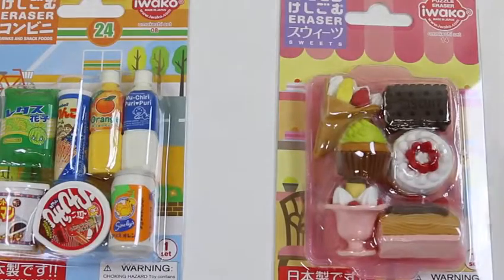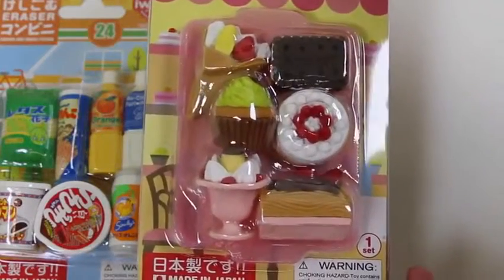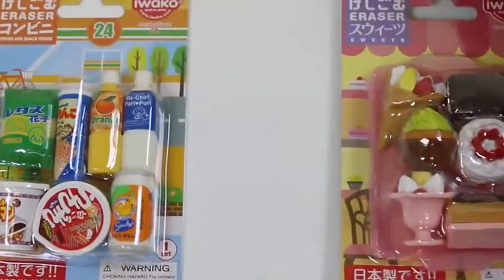Hey everyone! Awesome Disney Toys here, and today we're bringing you Iwako Japanese Puzzle Erasers! These are shaped like drinks, snacks, and desserts, so I can't wait to show you guys!